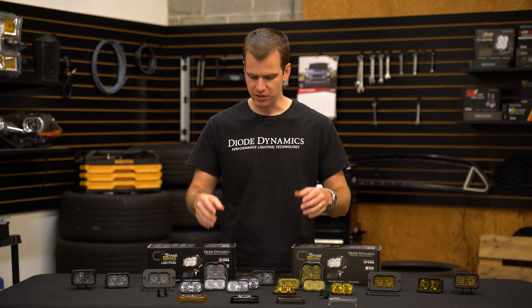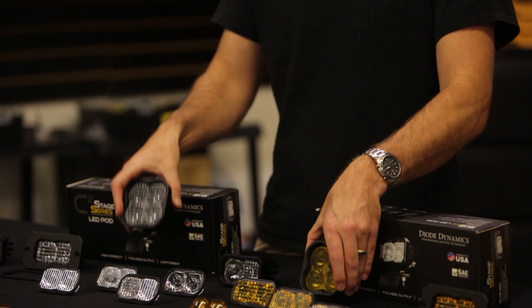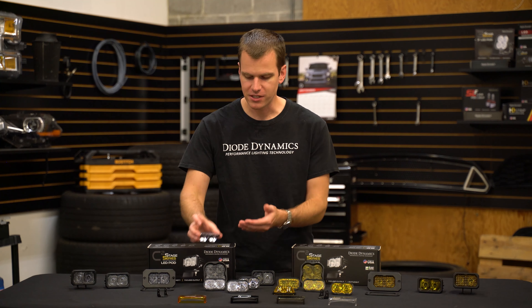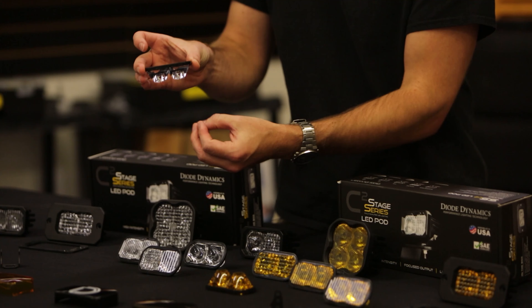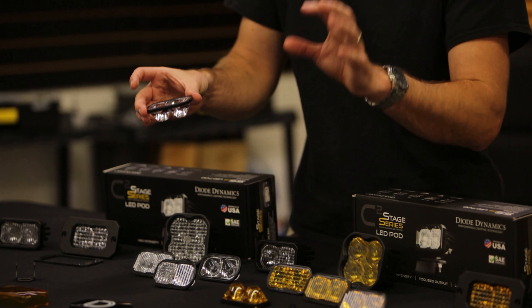Now if you're not familiar, we have our SS3 pods which have been a huge hit, and they use the Stage Series optic technology known as TIR. These optics are great because they capture all of the light from the LED and focus it exactly where we want to put it.